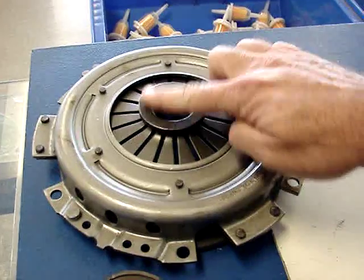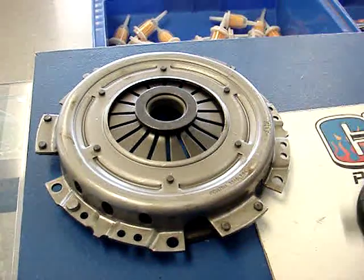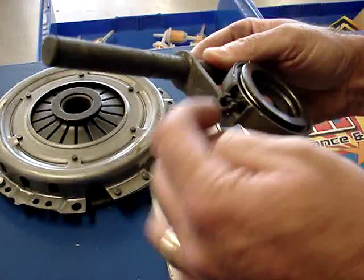Early model uses the ring — the throwout bearing butts right against the pressure plate — and on your fork it fits right in the arm with the little moon cutouts and the clip behind it.